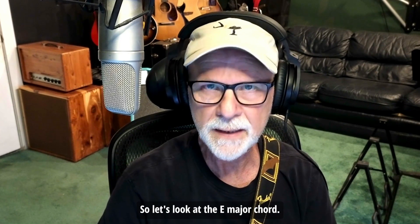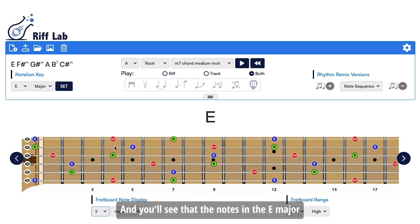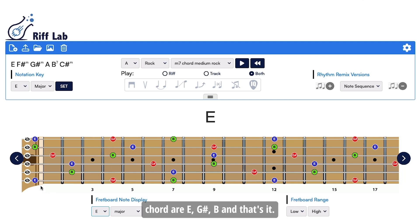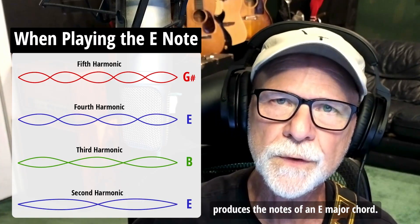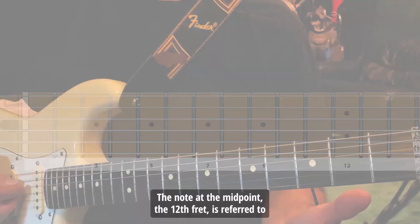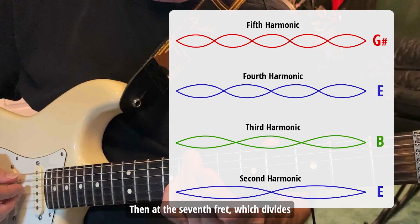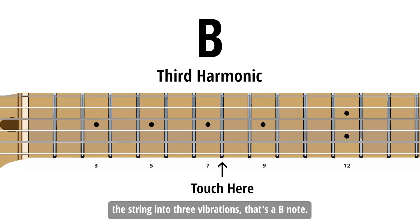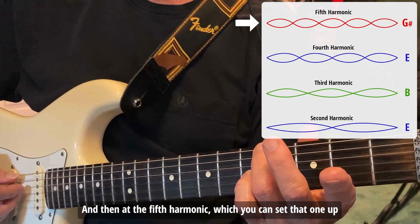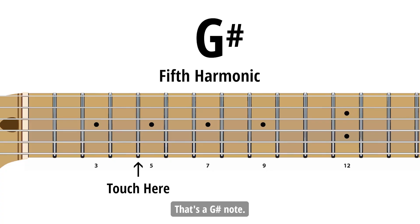Let's look at the E major chord — I've got Arpeggio Flow pulled up here, and you'll see that the notes in the E major chord are E, G sharp, and B. The overtone series actually produces the notes of an E major chord. The note at the midpoint, the 12th fret, is referred to as the second harmonic and that's an E note. At the seventh fret, which divides the string into three vibrations, that's a B note. And then at the fifth harmonic, which you can set up by touching above the fourth fret bar, that's a G sharp note.